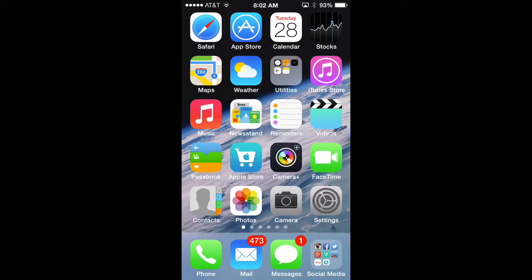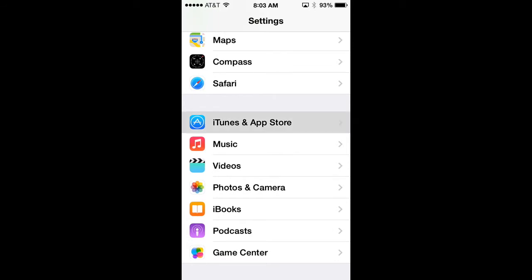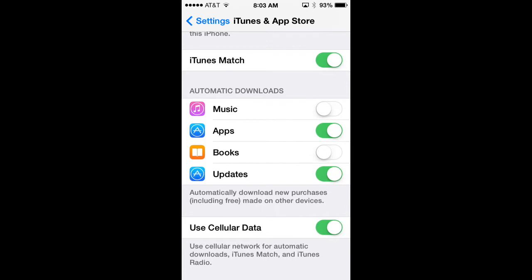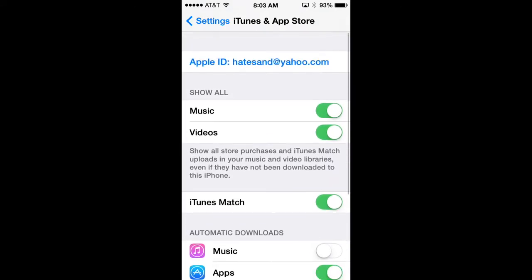Automatic updates are another battery drain — when you download a new song or app, it automatically loads on other devices and constantly searches for new content. To turn this off, go to Settings, scroll down to iTunes and App Store, and under Automatic Downloads you can toggle off music, apps, books, and so forth. You can also disable the option to use cellular data for these downloads, saving both battery life and cellular data.